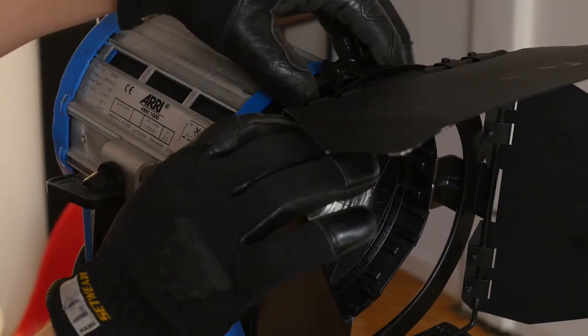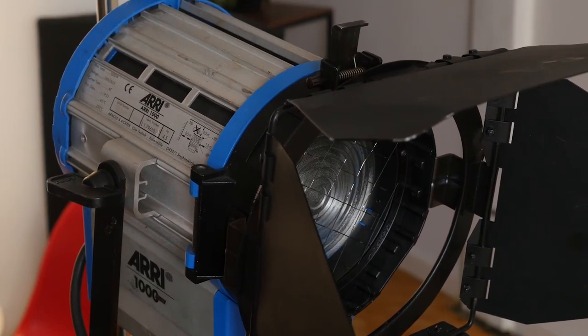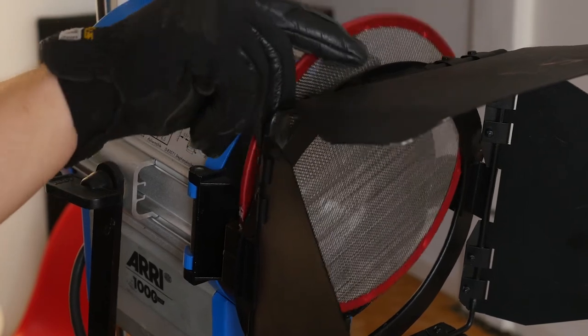You're gonna have your gloves on, pop the latch, and now you're gonna be able to drop your double in. Then let the gaffer know by responding on the walkie and saying 'double down on the 1K.'